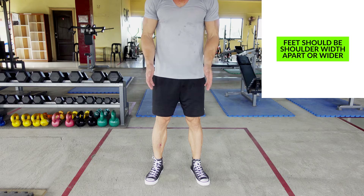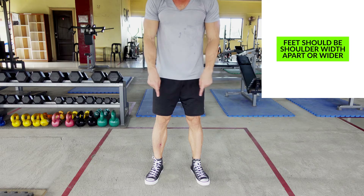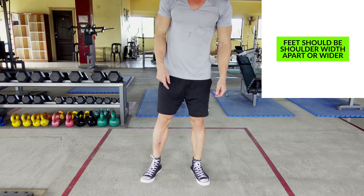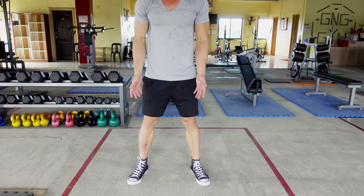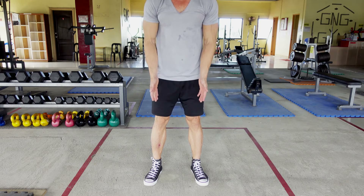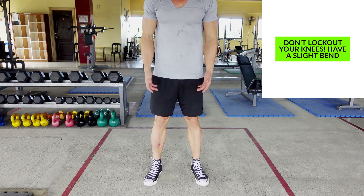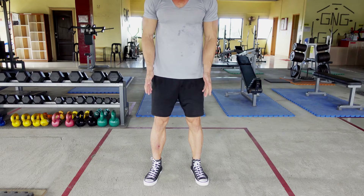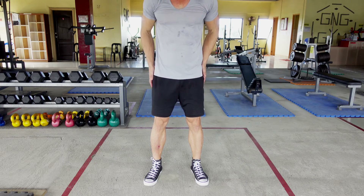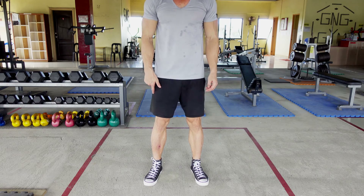When we begin the shoulder press, we want to start with the feet and our legs. We want our legs to be at shoulder-width distance. You can also go a little bit wider if you want — this will increase the stability of the position. Have your feet slightly outwards and a slight bend to the knees. Do not lock out your knees when doing this movement. Have a slight bend, and make sure that your hips are facing forward. We don't want to be twisted in different directions.